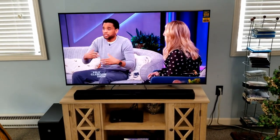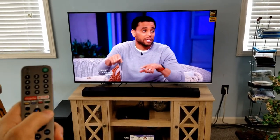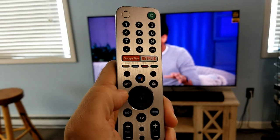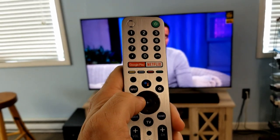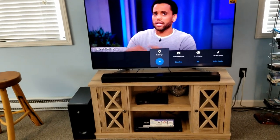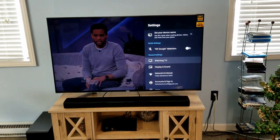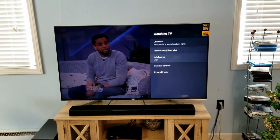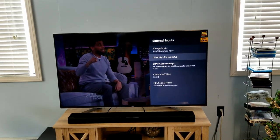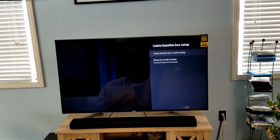In our area we have Spectrum TV, or people have Dish or DirecTV, but there are a lot of cord cutters out there too. First, you're going to use the little gear button to get to your settings as quickly as possible. We'll use the arrows — left, down, right, up — and the enter button in the middle. Hit the gear for settings, then navigate to Watching TV, then go down to External Inputs. Under External Inputs is what we're looking for.